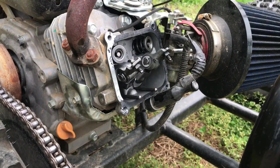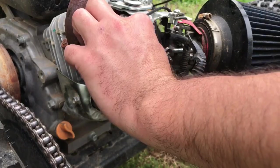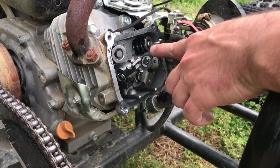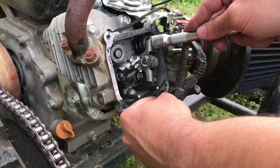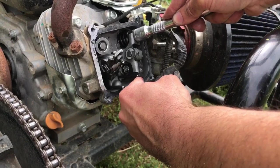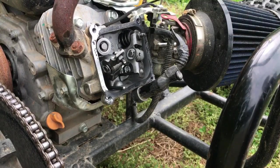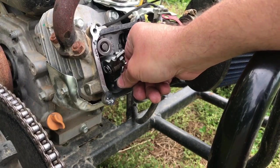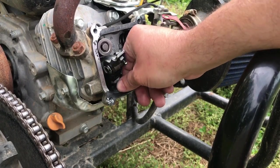Now that the springs are in, put the lash caps back on. Be careful not to drop them down into the engine — if you do, you'll have to take it apart to get them out. Now we're going to compress the spring to get the push rod back into its seat on the rocker. Push rods are in their seat. Make sure the push rods are also seated down in the bottom of the head — you'll know because the push rod will sit up a little higher once it's in its seat.